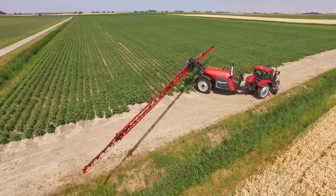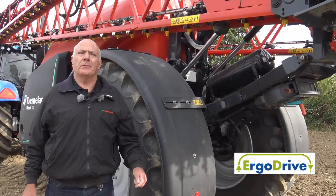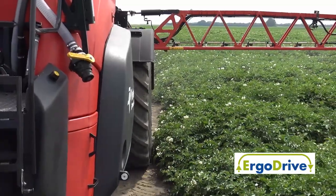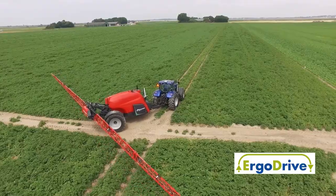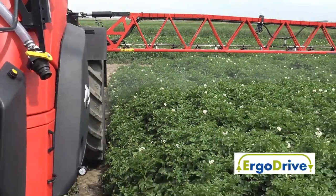All T-Series Sprayers are equipped with a system called ErgoDrive, which helps the operator at turning on the headlands. The machine will automatically raise the boom, activate the steering, and on going back into the field, the boom will drop back down to its working height and the steering will then self centre.